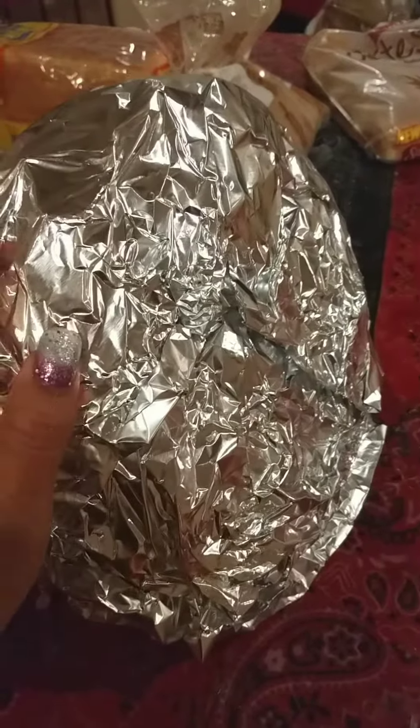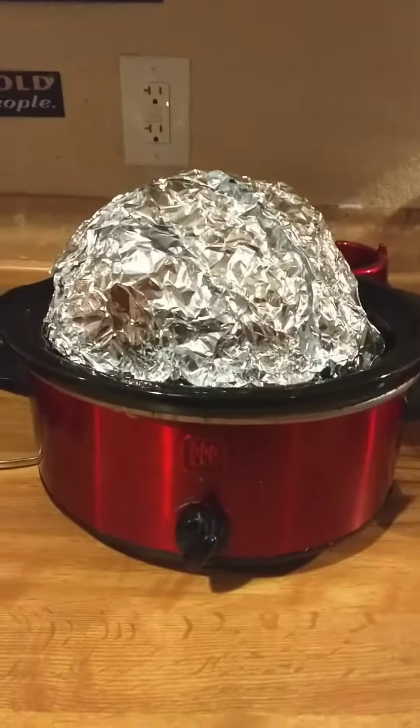When you're putting the foil on, don't forget about the toothpicks you have in there holding the pineapples on, because you will poke yourself — like I just did. Didn't feel too great, so just be cautious.